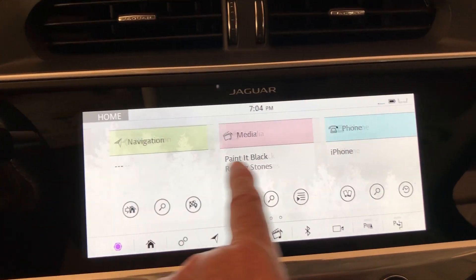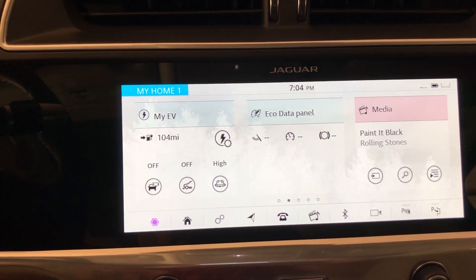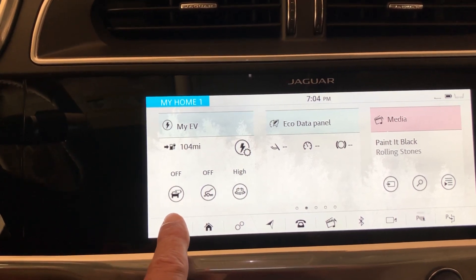Swipe it left to right, like so. Now up comes this other screen. You will see under 'My EV' you will see three little icons.